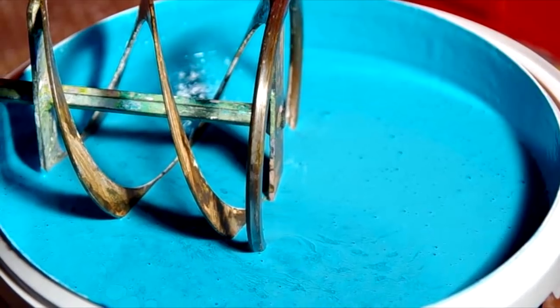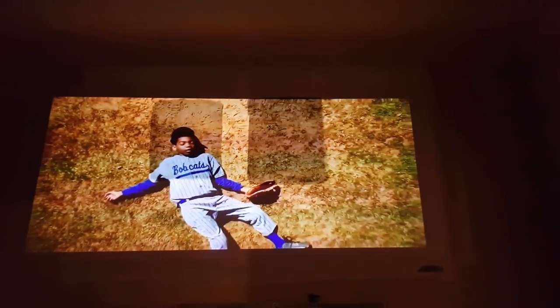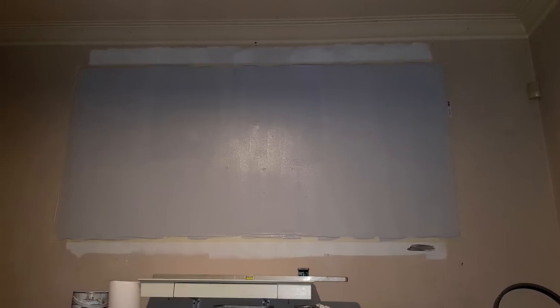Once you have the right colour, get a bucket, make sure you measure everything, and use a paddle mixer to mix your final paint. After we applied three coats of our mix, we left it overnight and came back to it the next day.